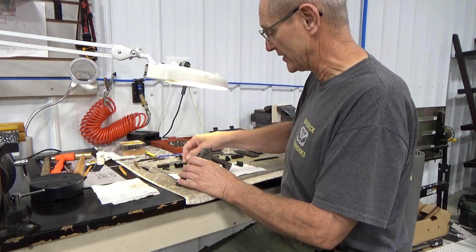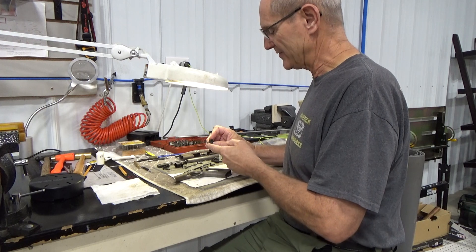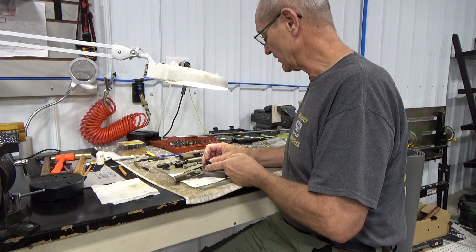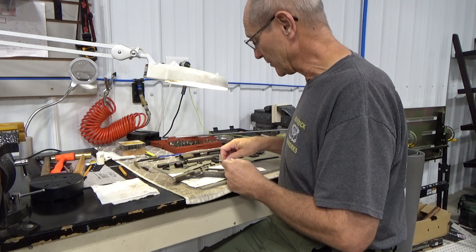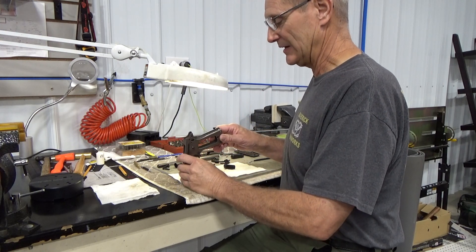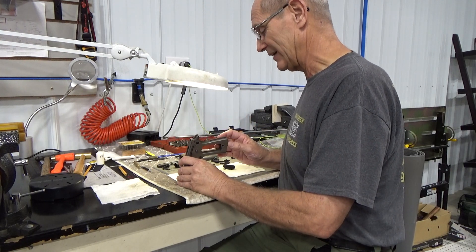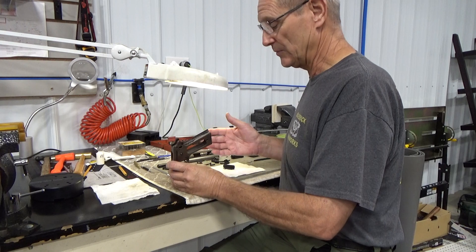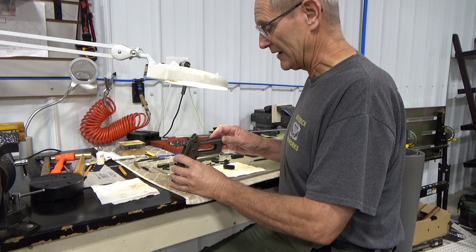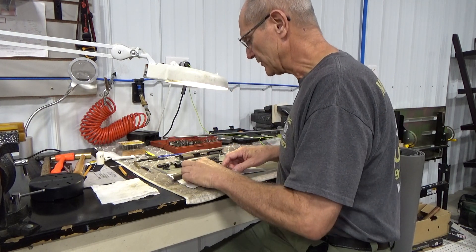There's going to be some fitting with the three-leaf spring — for your trigger, safety, and sear. The grip safety tabs also have to be fitted to the trigger and the other safety parts in the gun. We'll end up taking these things out multiple times to get everything fitted right. We'll use some dykem or indicator fluid so we can see exactly where parts are touching and where material needs to be filed away to make them fit properly.